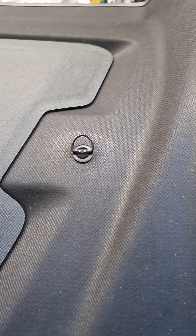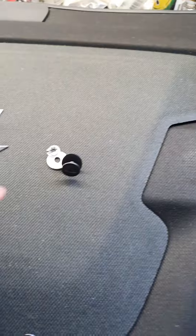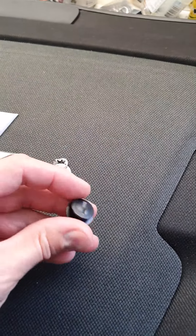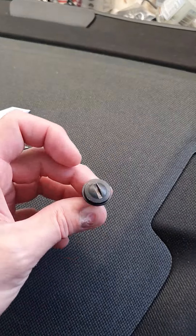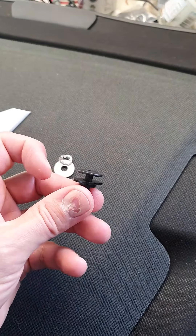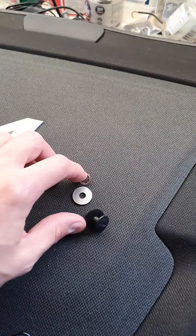I have installed them on this engine cover. This was the old system — you've got that flathead style little clip there. They've got the same black aluminium washer, another washer there, as well as a similar fastener.